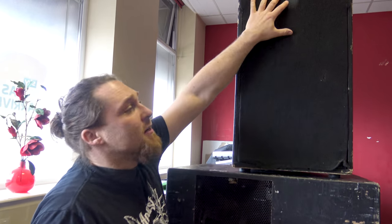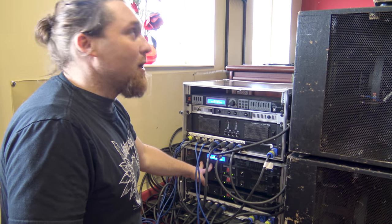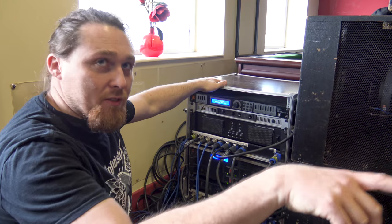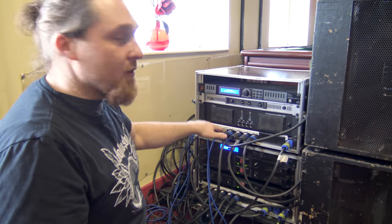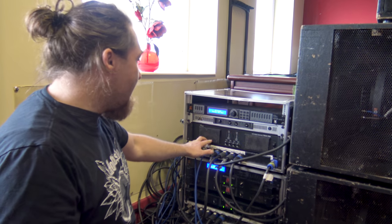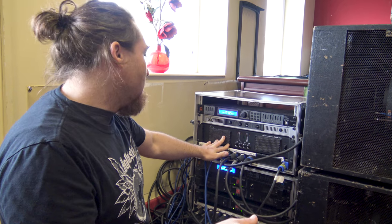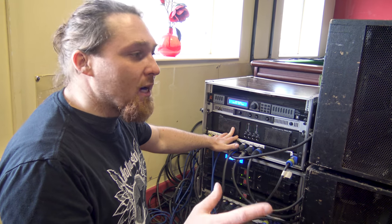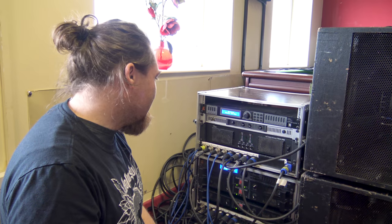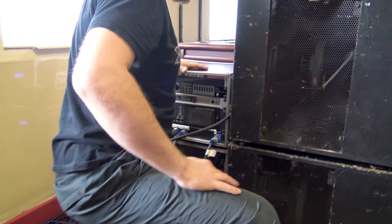This amplifier runs two mid speakers going from 150 to around 1000 Hz, and then the top one runs the tweeters from 1000 Hz upwards to 20k. This rack here runs the monitors - we've got four inputs going to four different speakers, also split into two bands. This amplifier runs the tweeters for all of them, and this amplifier - which has basically four amplifiers built in - runs the mids, which also go up to around 1000 Hz. We cut them at around 60 Hz so we don't kill them with bass content. That's roughly the whole system.